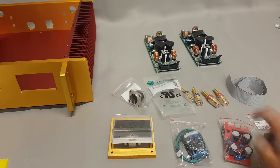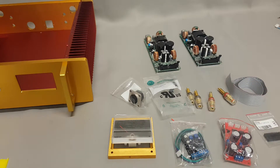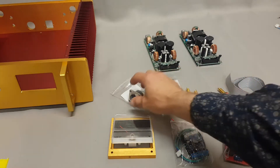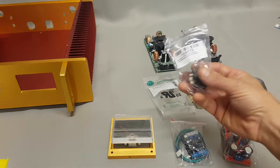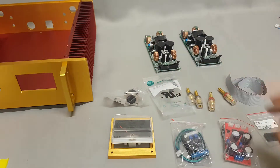We have the two amp modules, which have their built-in power supply. For the output, I'm going to use an option of using the standard speaker binding posts. However, I am also going to stick in a Speakon output — that's for my own personal use or playing around with.